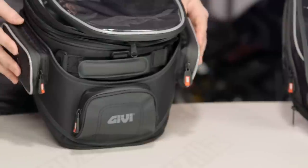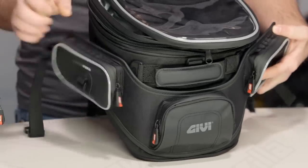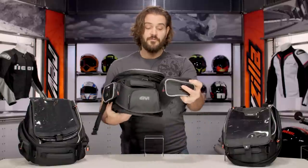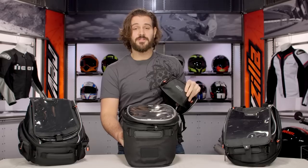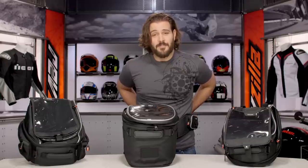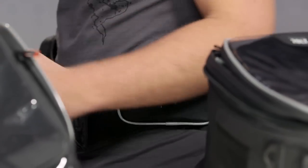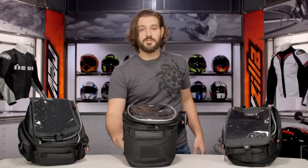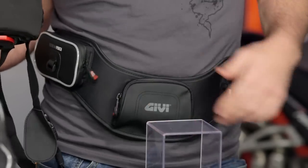The last key feature that sets the 308 apart from the other two bags is that while they all have pockets on the side, the 308 actually has a removable fanny pack. For example, if you're a dad taking your kids to the zoo and need extra storage, or if you're a rider who doesn't want to leave your wallet in the bag, you simply take the fanny pack off, keep your valuables with you, and go anywhere you want in style with this fashionable little accessory from GV.